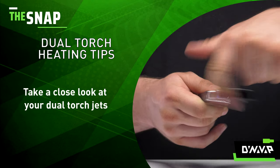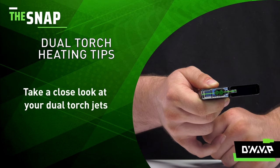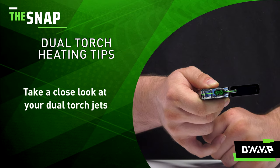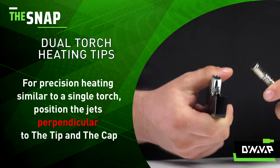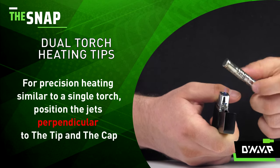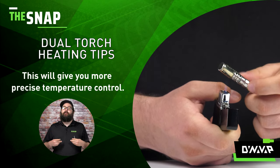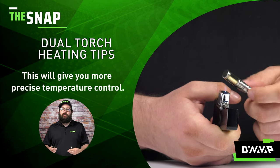First thing you'll want to do is take a look at the jets on your torch. You'll notice that they are in line and we're going to use that to our advantage. For precision heating, similar to a single torch, ensure that the jet orientation is perpendicular in relation to the tip and cap on your VapCap. This will give you more precise temperature control so you can focus on those low temp or high temp draws.